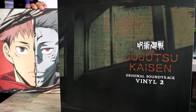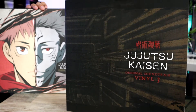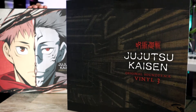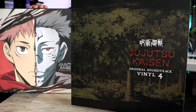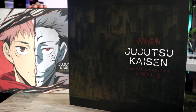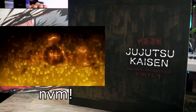For vinyl two, this looks like it's the school. On vinyl three, I don't recall where this was exactly — maybe it's like the sewers or underground. Going on to vinyl four, it's the forest setting that the tournament arc takes place in. And then vinyl five — you guys are going to have to remind me on that one, because I'm drawing a blank.